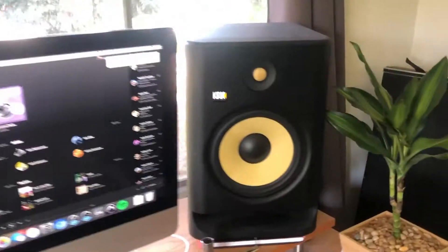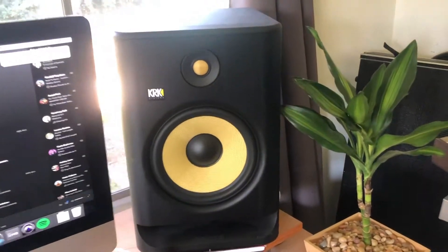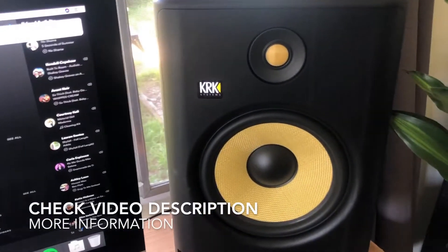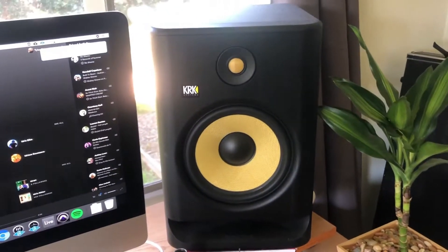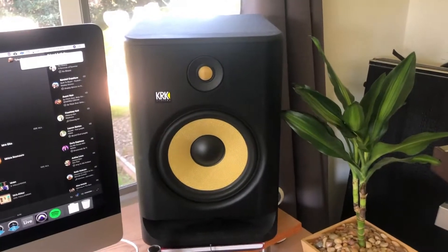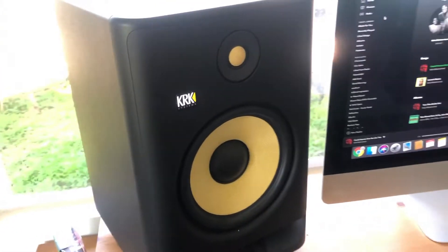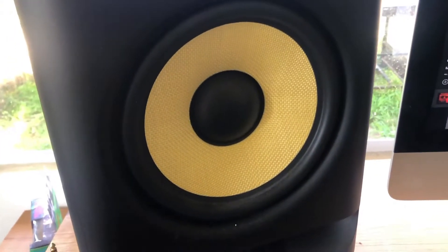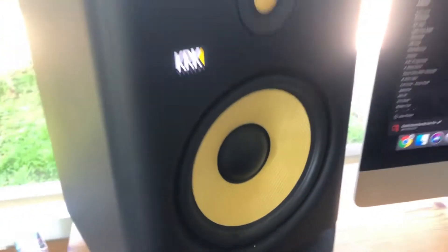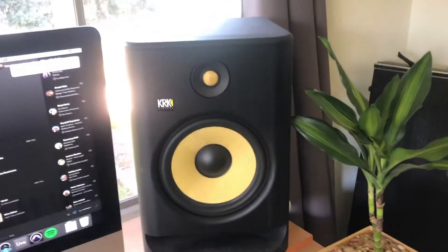A little bit about KRK monitors if you aren't familiar: KRK dates back to about 2003 and is a subsidiary of Gibson. They started making monitors in 2003 with the Generation 1s. Fast forward about 17 years to 2020, and we have the Generation 4 KRK Rocket monitors. These ones in particular are the KRK Rocket G4 8s — the '8' stands for 8 inches, which is the size of the low frequency driver.